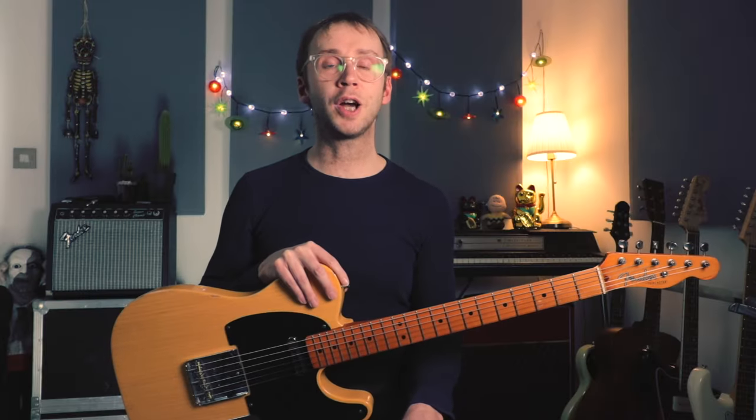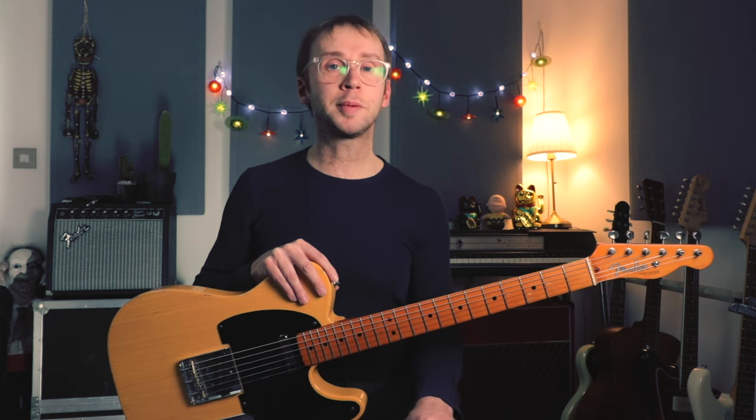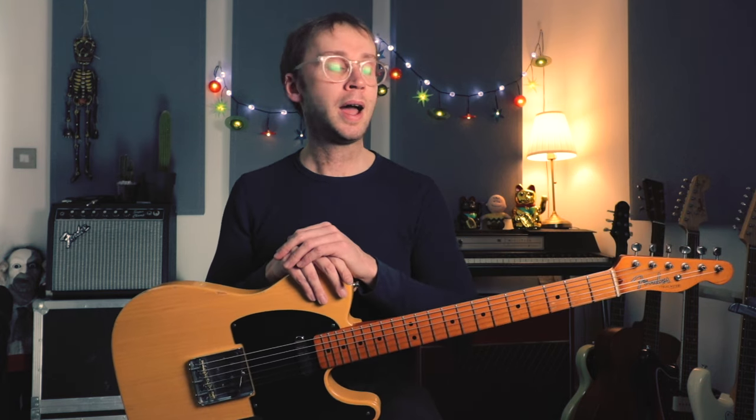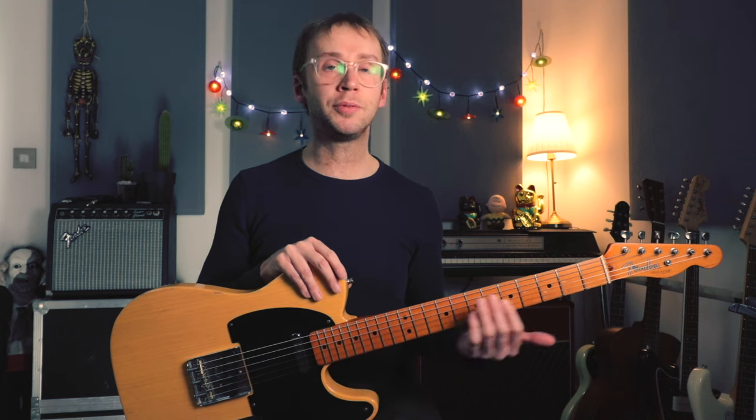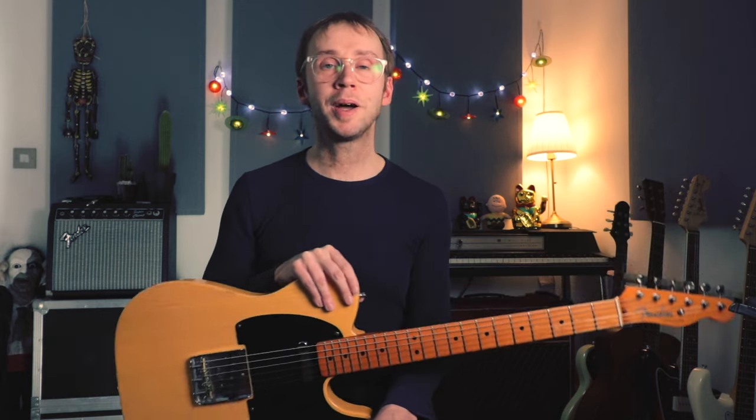That's it for this video. I hope you enjoy learning to play this tune. If you're interested in exploring the nerdier details, check out my tab available on my Patreon page — I've written out the variations and details I can hear on the original recording. Thanks very much for watching. I shall see you next time. Bye.